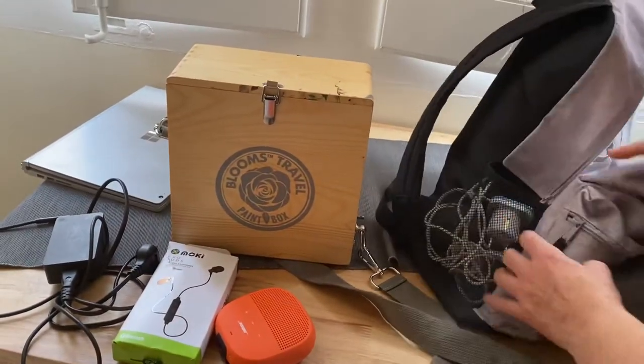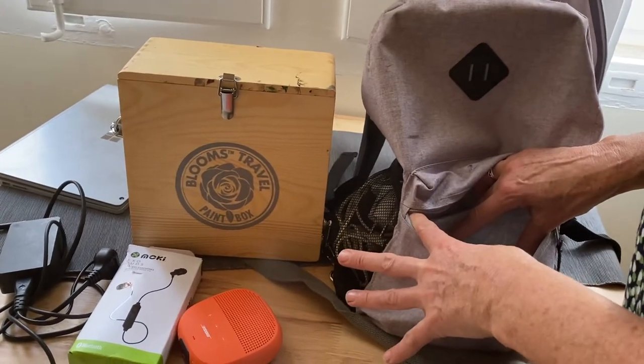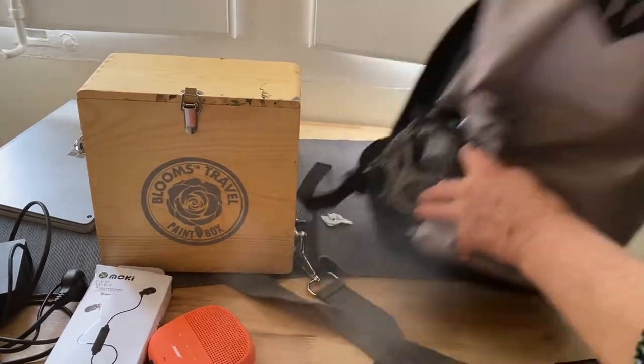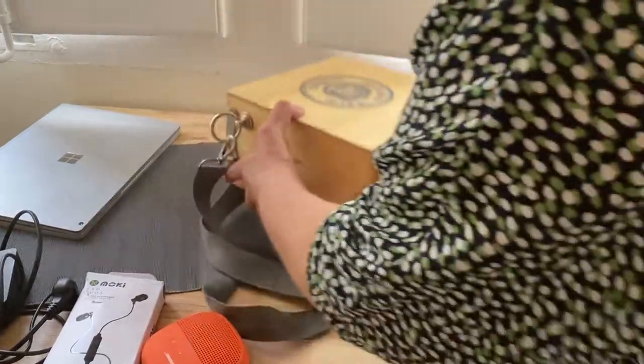Extra power cord and earplugs, extra plugs and stuff, some sweets and mints and USBs. Inside the travel paint box it's got everything I need — so if I want, I could set up here and work.